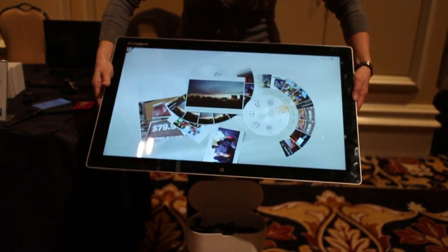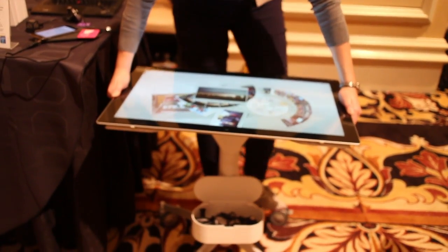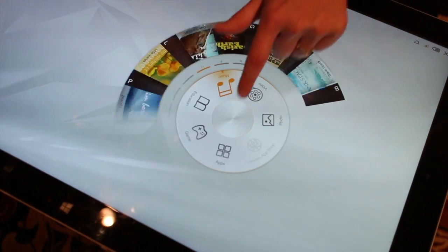Once you lay it flat though, it turns into this Aura user interface, which is something we've created. This is our second generation of Aura. Like the generations before, we have all of your photos, your videos, and your music all located right here in this easy-to-use spinner.